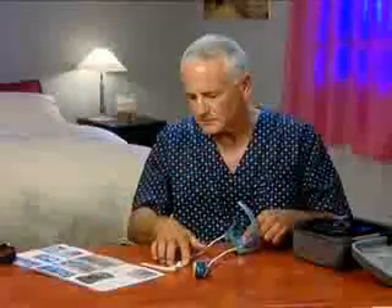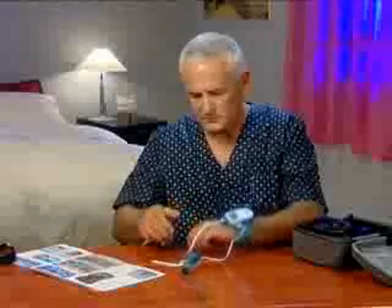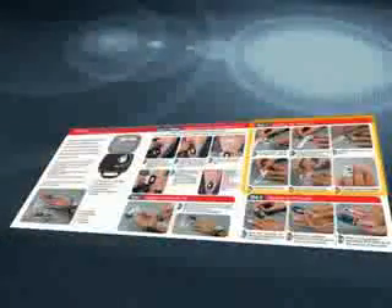Press the WatchPat on a flat surface. Insert your hand and close the wrist strap. Make sure it's snug but not too tight. Follow the illustrated instructions to correctly attach the oximeter sensor.